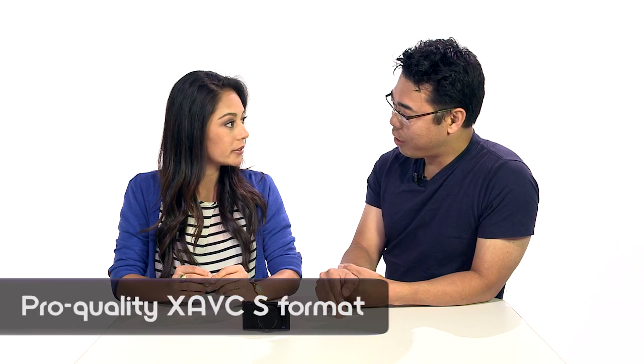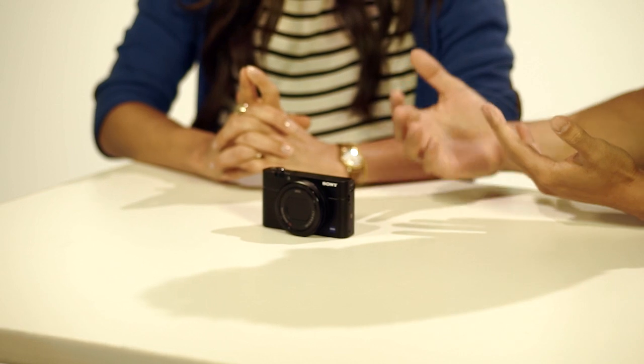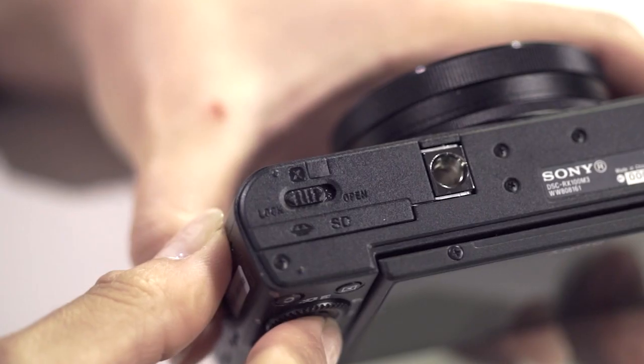The advancement here is with video. You can record with XAVCS, which is able to record at higher bit rates — 50 megabits per second — giving you beautiful image quality for video. In terms of SD cards, you'll want an SDXC card to record XAVCS. For stills — JPEG and raw — a standard SD card works fine.